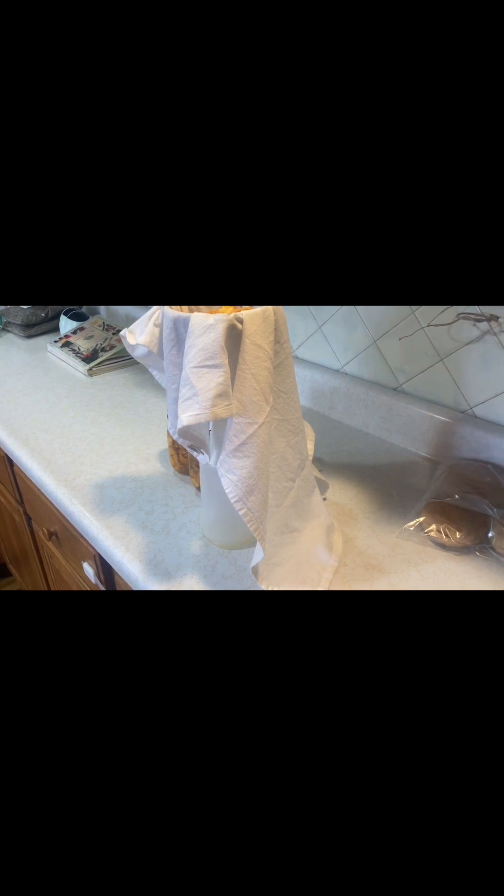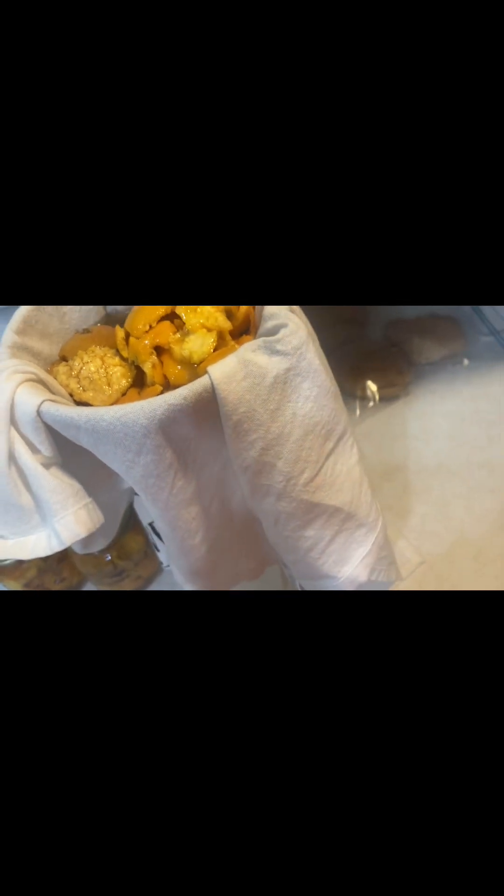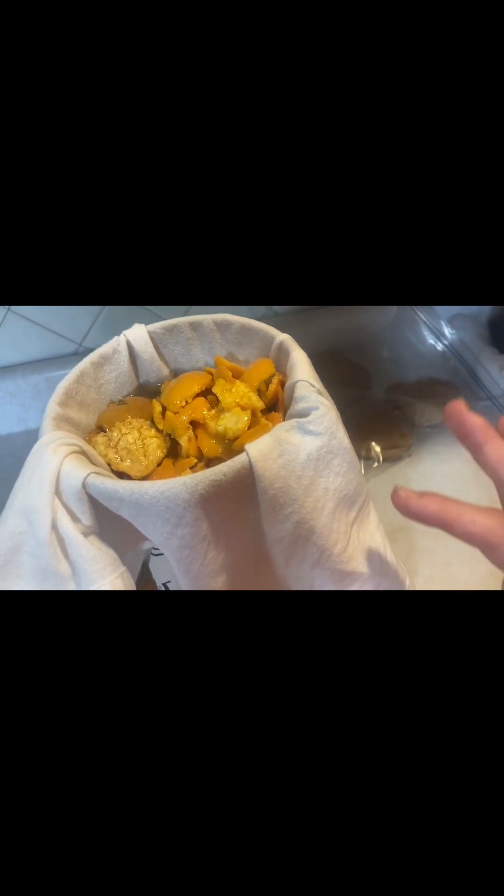This will take a little bit of time to strain because it is a little bit thick. It is going down and filling up the bottle, so we're going to let this sit here until all of it has gone out. Then we're going to give it a good squeeze and finish the rest.